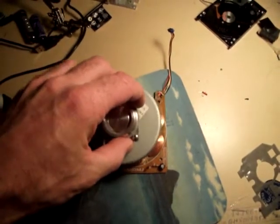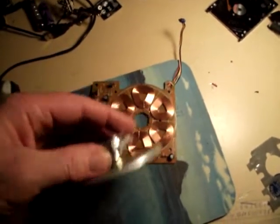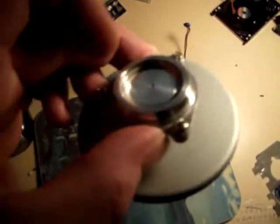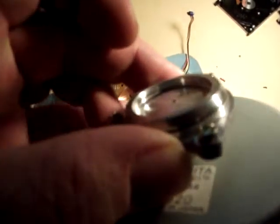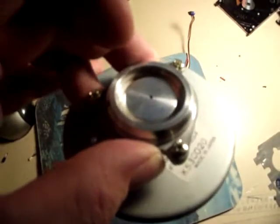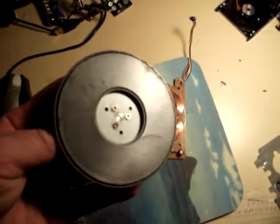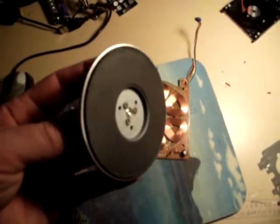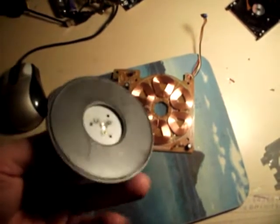Now, the one problem with that whole scenario is this bearing that comes with it. As you can see, this top spins when the bottom spins. And there's nothing to really mount onto this, so I'm not so sure that the bearing would be of real value. But nonetheless, the magnet is probably well-matched to this.